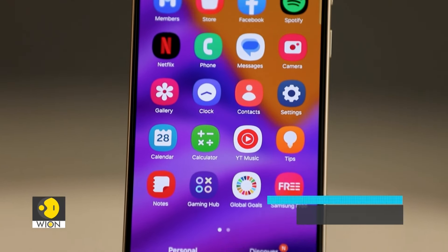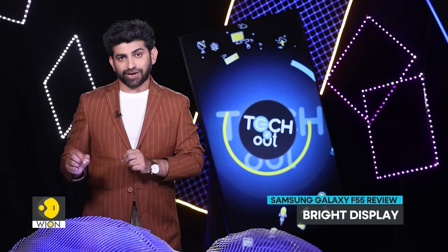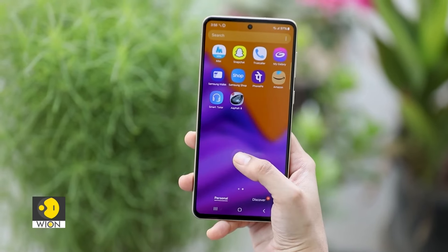The phone features a 6.7-inch Full HD display, which is bright and vibrant. The 120Hz refresh rate makes scrolling a breeze.